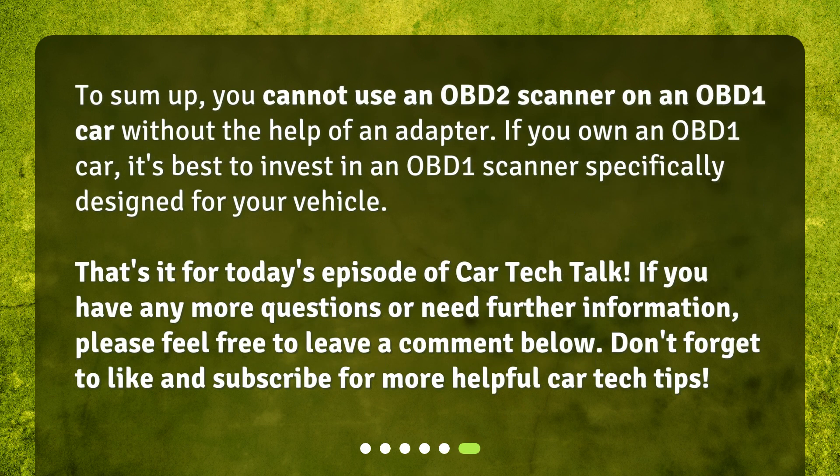To sum up, you cannot use an OBD-2 scanner on an OBD-1 car without the help of an adapter. If you own an OBD-1 car, it's best to invest in an OBD-1 scanner specifically designed for your vehicle. That's it for today's episode of Car Tech Talk. If you have any more questions or need further information, please feel free to leave a comment below. Don't forget to like and subscribe for more helpful car tech tips.